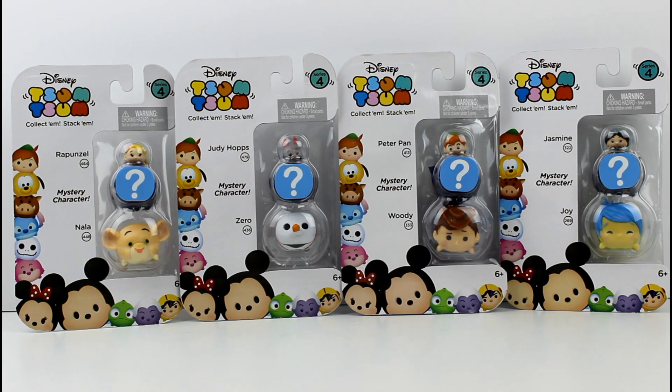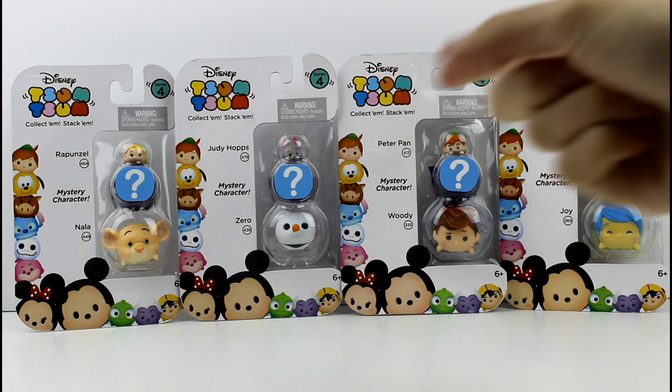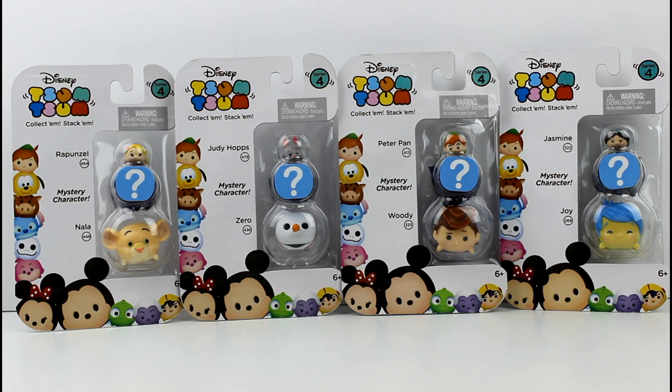So, these are different. As you can see, there are visible small ones and visible large ones, but the medium one is a mystery character. I have absolutely no idea if they're the same in each pack. For example, I don't know if the Judy Hopps one always has the same mystery character or if they're always different. If they're always different, that's super cool, but yet super challenging at the same time.